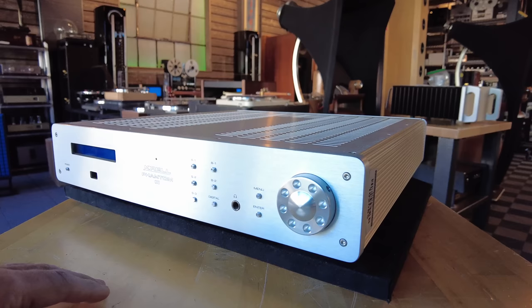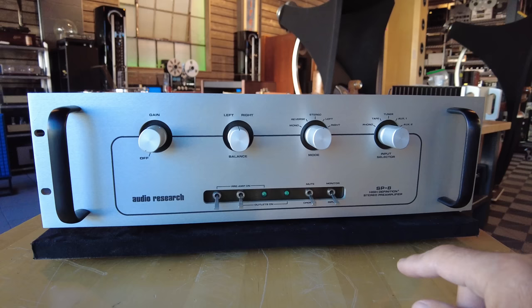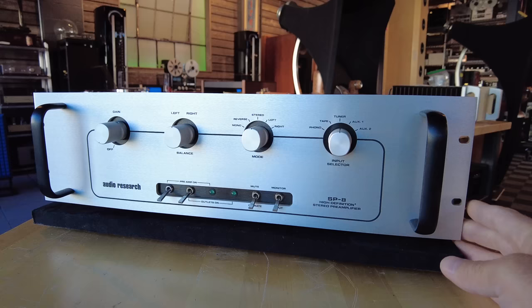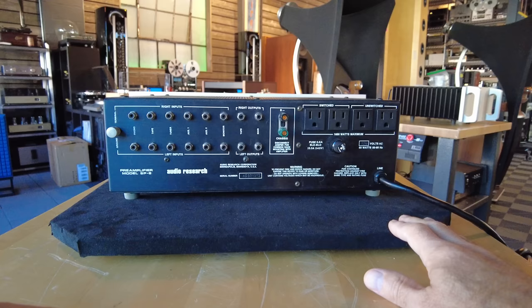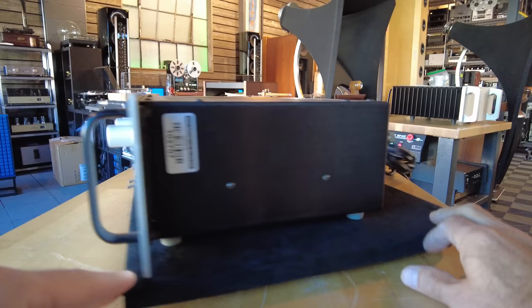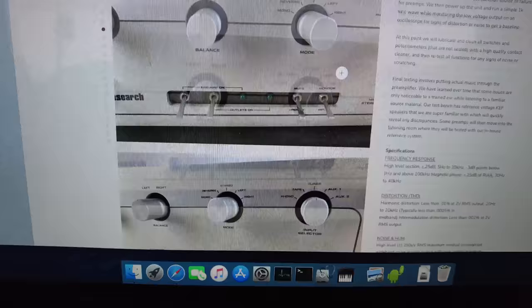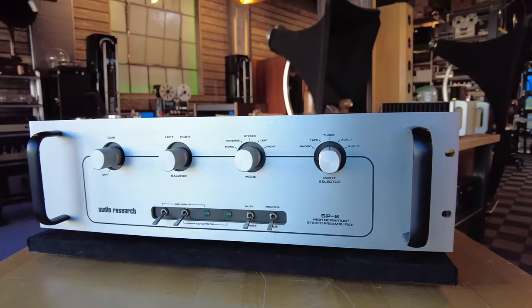Now we're going back in time — this is an Audio Research SP8. SP means it's a full-function preamp with a phono section built into it. We did a light servicing on this piece. Single-ended only. Five sets of inputs including a phono section with a grounding lug, and switchable outlets on the right. This is a tube unit in the tradition of early Audio Research equipment. Being offered at $3,499 at skyfiaudio.com — the Audio Research SP8.